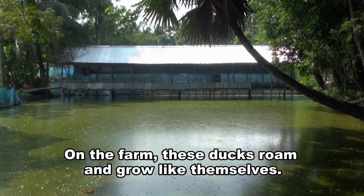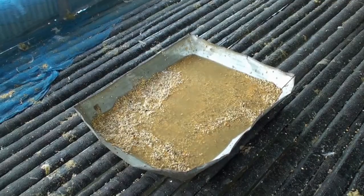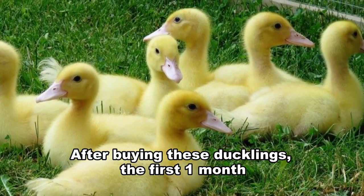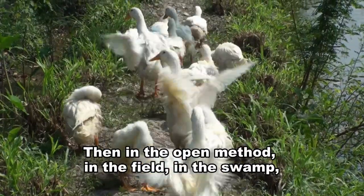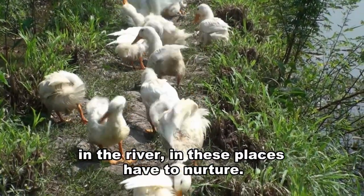It is possible to keep 100 ducks in an area of only 300 square feet. On the farm, these ducks roam and grow on their own. This duck can be reared by feeding food like other ducks. After buying these ducklings, the first one month they should be fed broiler feed or layer starter feed. Then in the open method, in the field, in the swamp, in the river, they can forage in two ways naturally.